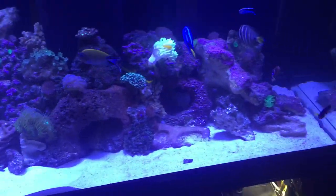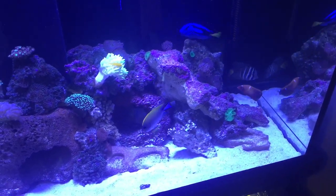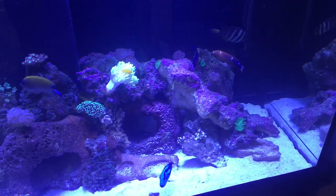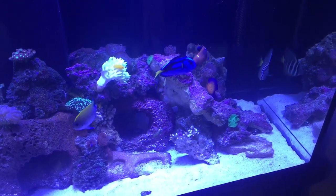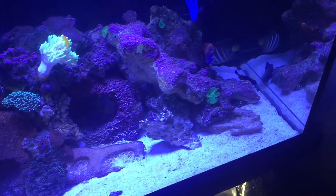It is a great fish and a good little pest scavenger for eating bristle worms and stuff, but you do have to be aware that it can damage your corals by spraying sand on them or by knocking the corals over. So it's basically a decision that you need to make.